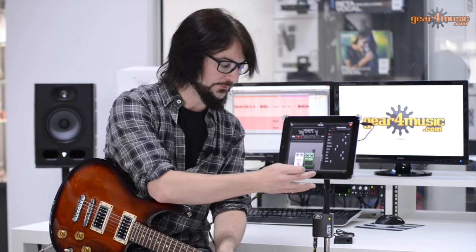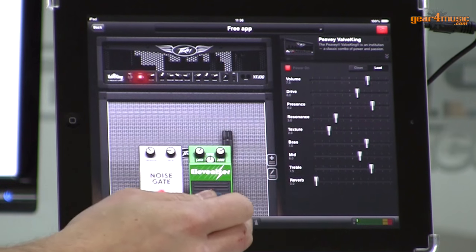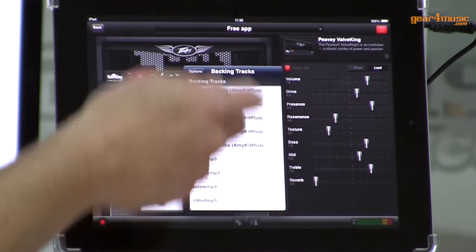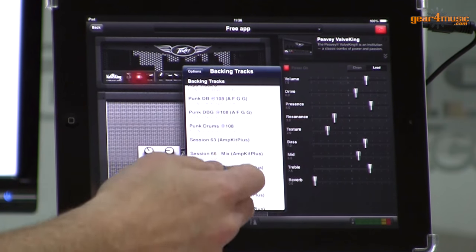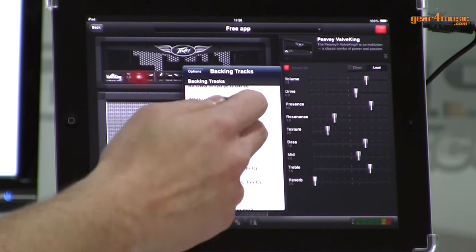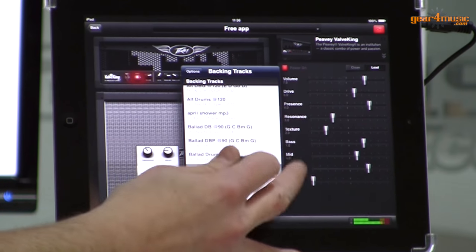That's not all you can do with it. We also have a tuner and a metronome in here, which are great tools just on their own right. We have a load of backing tracks which are preloaded. You can, of course, put your own in there as well, but these are great if you just want to have a quick jam - you can load them up and play along with those as well.